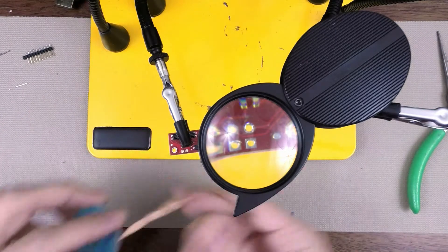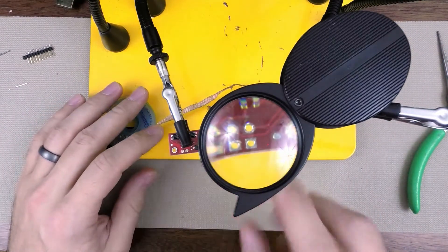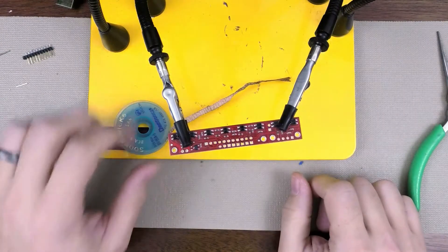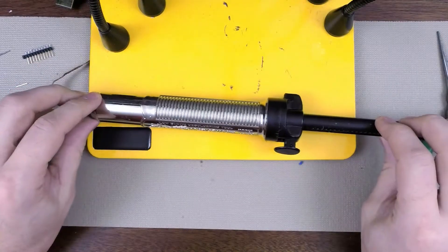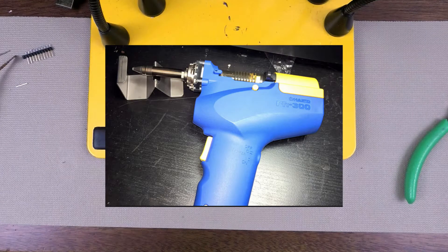So, clean it up with solder wick. I personally use solder wick to clean up the pads once I'm done desoldering — I don't use it to desolder, but some people do. I guess it just comes down to personal preference. To round out our video: you've got the solder sucker, the desoldering iron, a solder wick, and then you've got the $300 solder sucker, which is typically used by professionals but really is the best solution for desoldering.